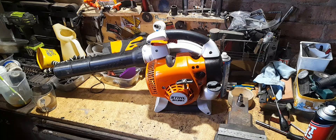Stihl BG 86C — I am now a member of the Stihl brigade. I just thought I'd waffle on about it and tell you some stuff. Anyway, ciao!